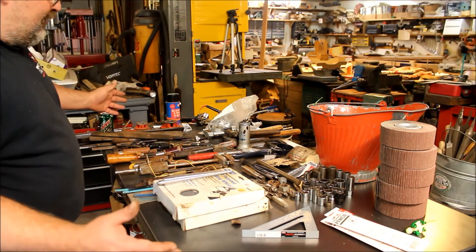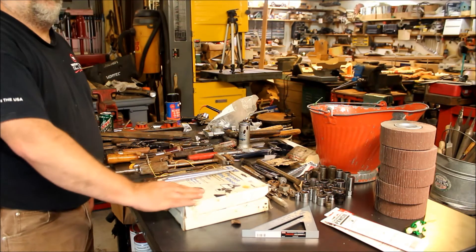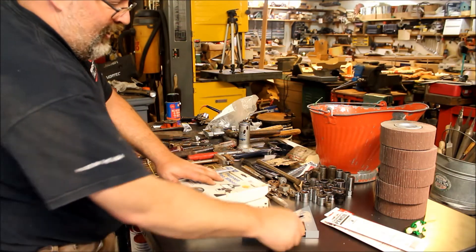You can see I got a big mismatch of stuff here — all kinds of stuff. Got some 8-inch grinding wheels; I do have an 8-inch grinder so I could actually use those.